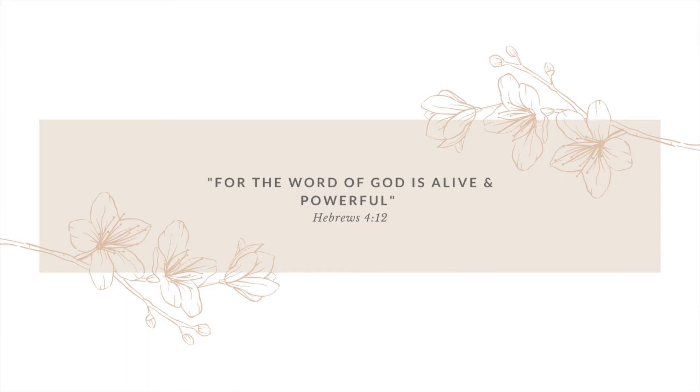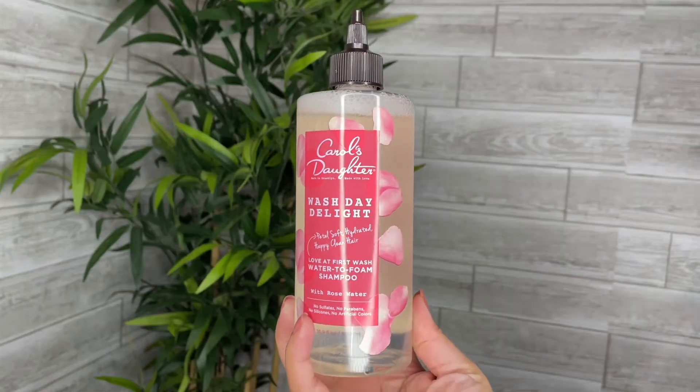For the word of God is alive and powerful. Hebrews 4:12. Hey guys and welcome back to my channel. This video is all about how I prep my natural hair for wigs. This is one of my go-to protective styles.